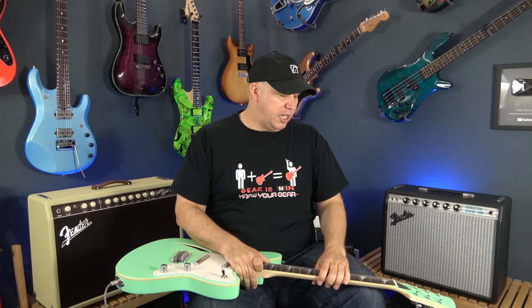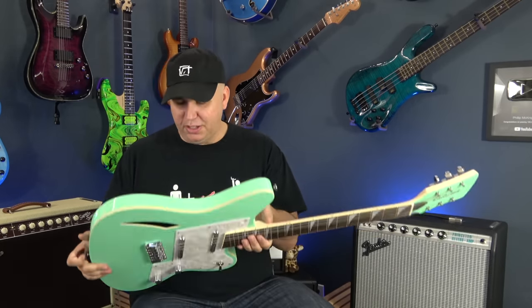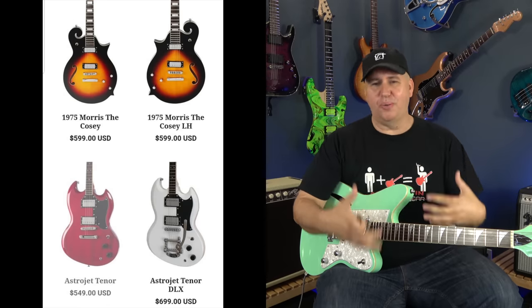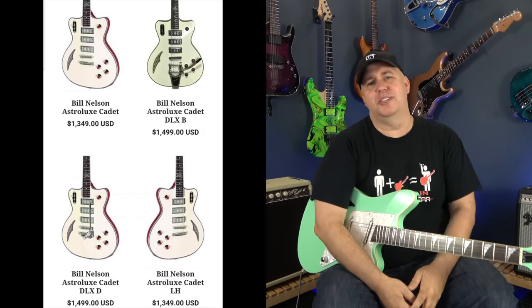They sent me an email a couple months ago and said, hey, would you be willing to check out one of the guitars? And I was like, of course, why wouldn't I want to check out a guitar? I went on their website and my jaw just hit the ground — I was in shock of how many guitars they make.